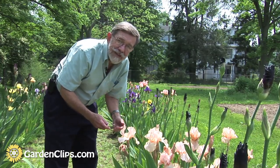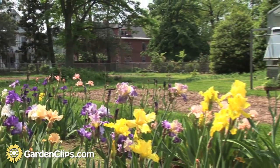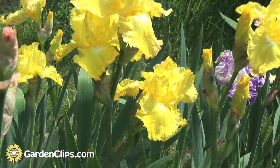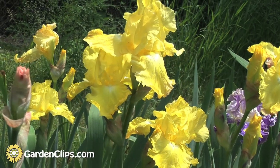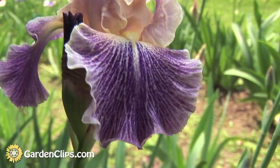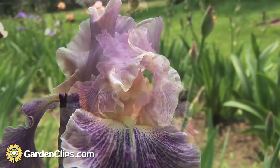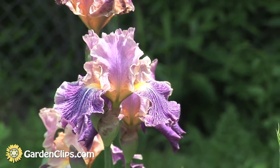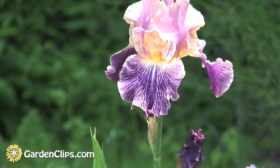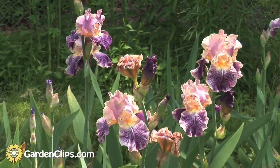One of the reasons there are so many different iris varieties, colors, and patterns is that literally hundreds of backyard gardeners and enthusiasts will breed irises, just as I showed, plant the seeds, and if they get a new and different flower with somewhat different characteristics, they can introduce it commercially and sell it.